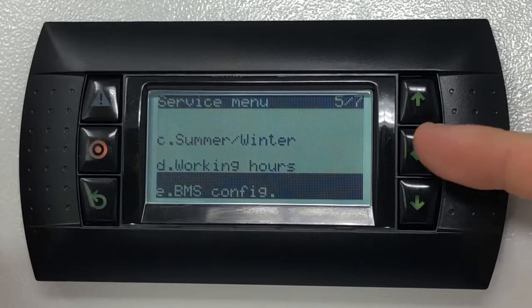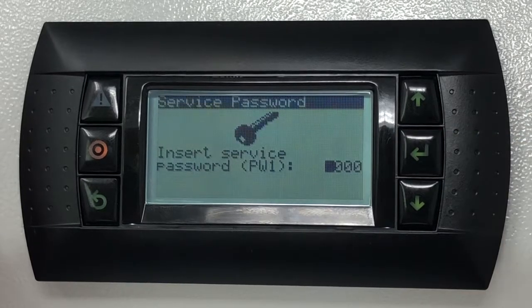Press the enter key once more to access the submenu. You'll be prompted to enter the service password. Typically, by default, this would be set to 0000, although it may have been changed by the manufacturer of the unit. Please get in contact with them directly if the default password doesn't work.